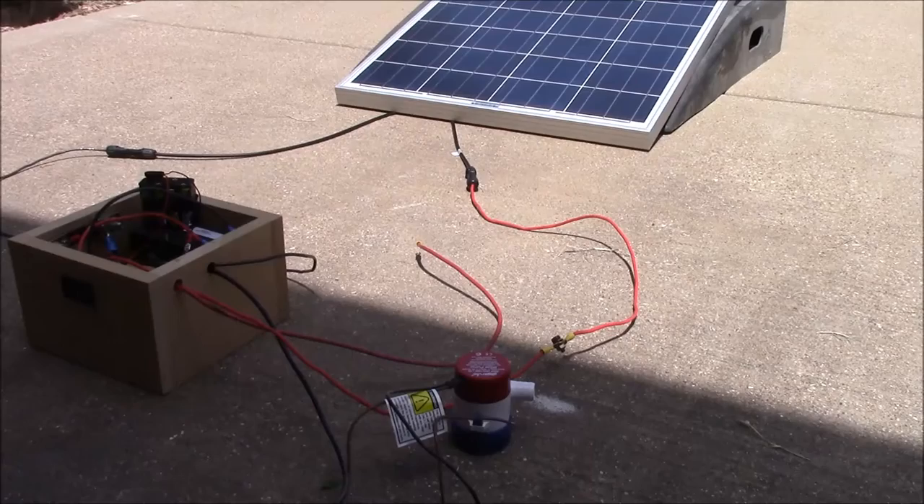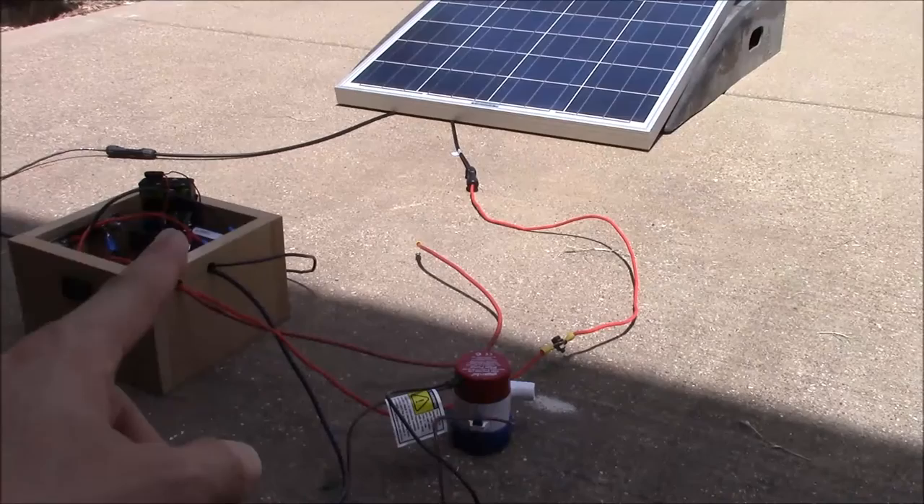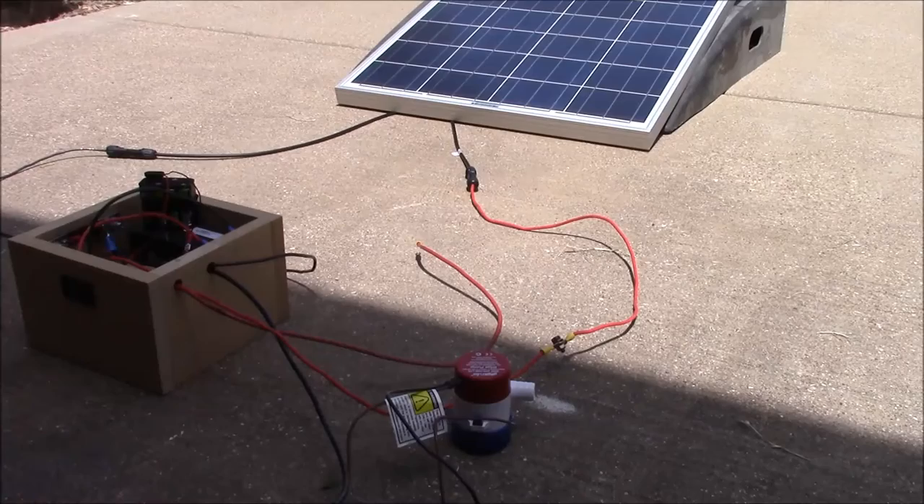We've got our basic setup that we've been using. If you're new to these videos, go check out some of the earlier videos where we explain how this works. We've got our solar panel, test equipment, the battery, charge controller, all that stuff. We've got our gauge on the front that tells us our volts and amps, so we're going to go ahead and connect this pump to the power and see what happens.